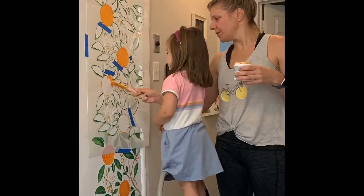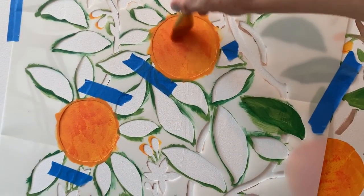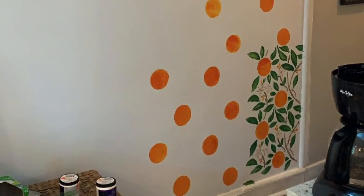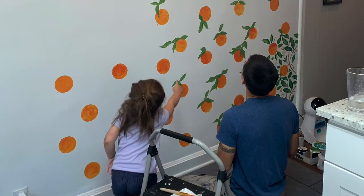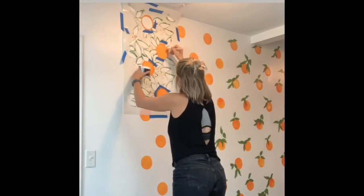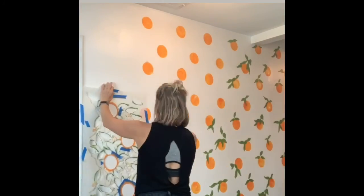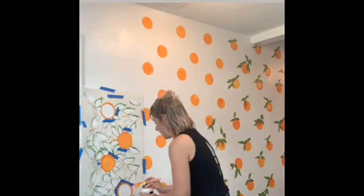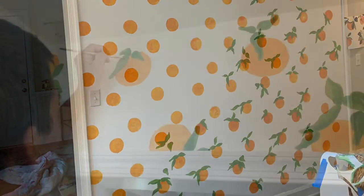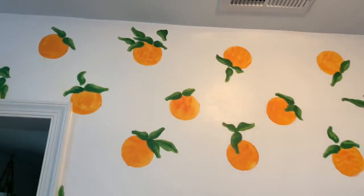As you could see the wallpaper in the back, the swatch there, was what we wanted but it was about $400. So we got this stencil and pretty much used it as a template for the oranges. We originally were gonna draw the leaves, paint the leaves there, but we decided freehand painting the leaves would be a little more whimsical and prettier. So we just used the oranges for the spacing and then Robbie added the leaves by hand.